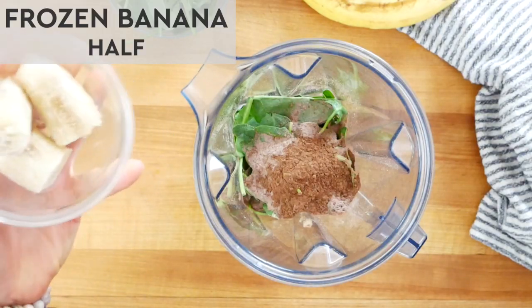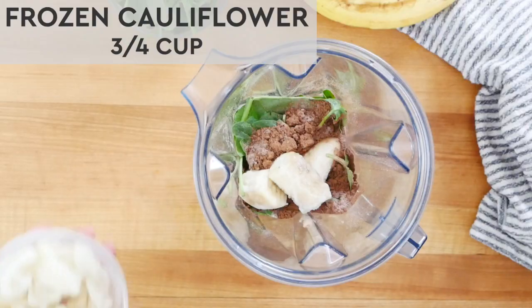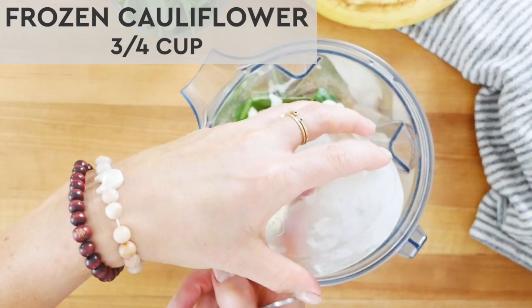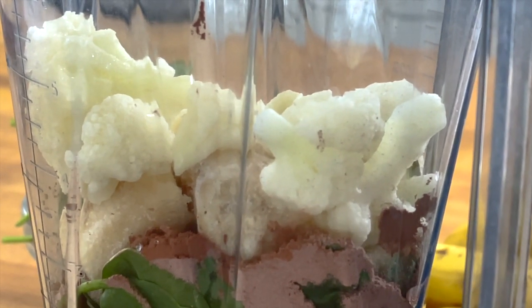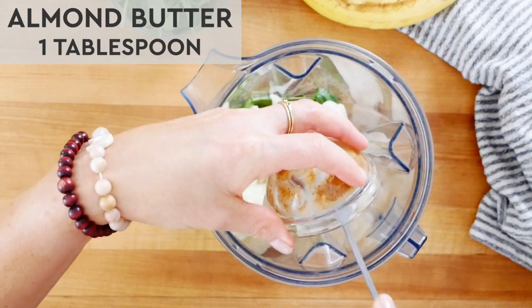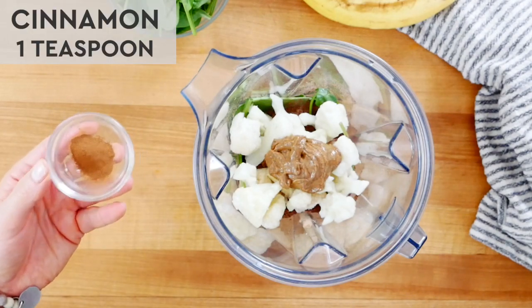Then I have half of a frozen banana, which is going to add a bit of sweetness to the smoothie and some good healthy carbs. If you're not a banana fan, I find frozen mango is a great swap. Next up, three quarters of a cup of frozen cauliflower. Not only is this going to add an extra veggie to our shake, but it's going to bulk up the volume, make it super rich and creamy, and add a bit of fiber — that magical ingredient that can help keep us satiated and full for longer. If you don't have any frozen cauliflower on hand, go ahead and sub in some frozen zucchini — that also works really well. Then I have a big fat dollop of almond butter — this could be any nut or seed butter you love or have on hand — and a healthy dash of cinnamon just for some extra flavor.